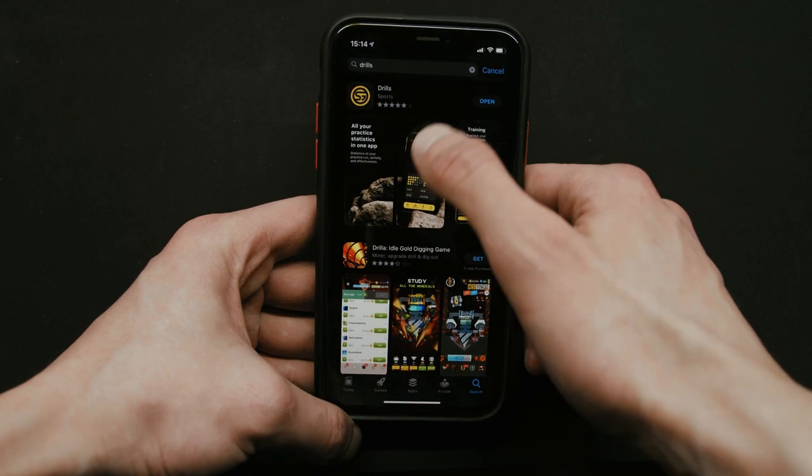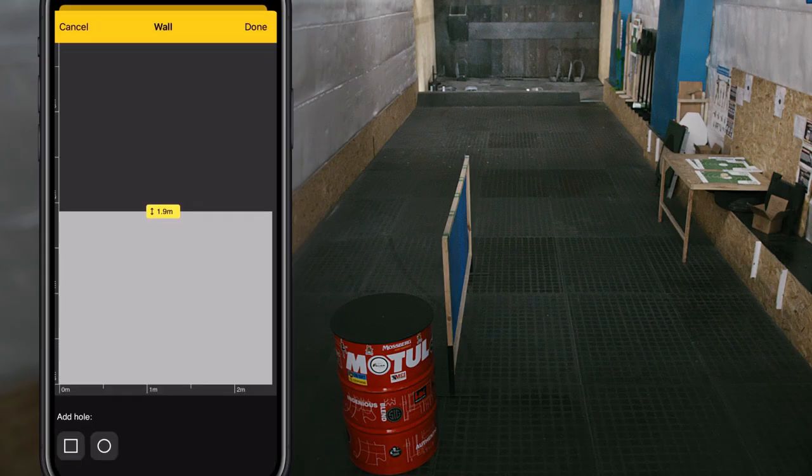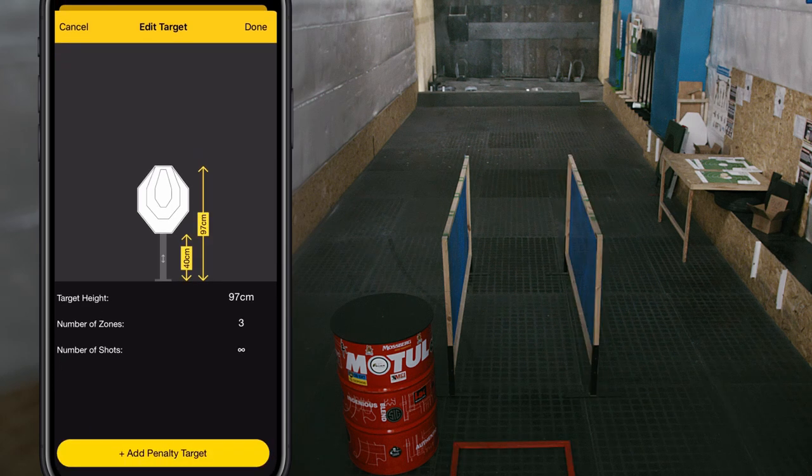The important note I want to make is that the Android app is still in beta at the time of shooting this video. It doesn't support building stages and challenges yet, but we're actively working on it.